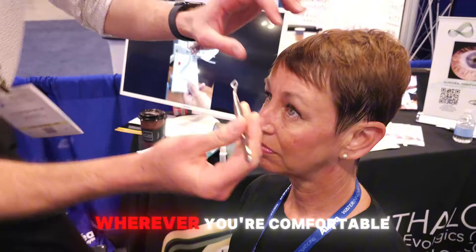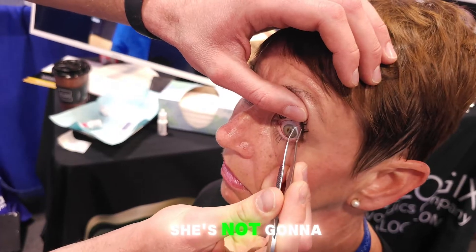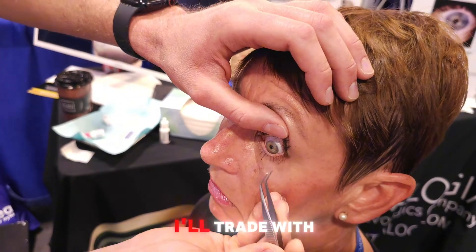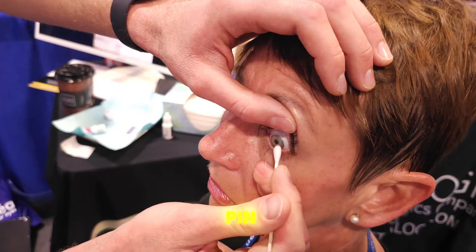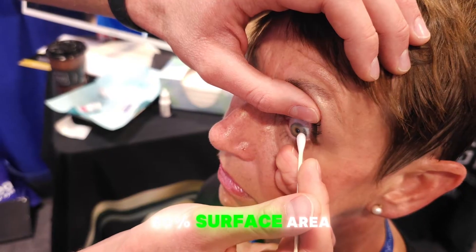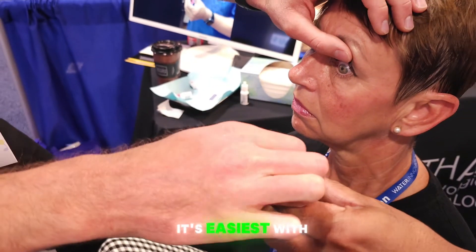You can position yourself wherever you're comfortable — typically I'm face-to-face with the patient. She's a good patient and won't move her lower lid, but most folks you'd want to hold their upper and lower lid. Just like a little rolling pin — gently rolling it onto the eye. It's more rolling than pressing, because pressing you might get 50-60% surface area contact, but rolling you can get 100%.